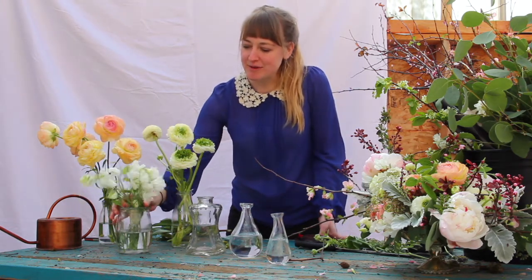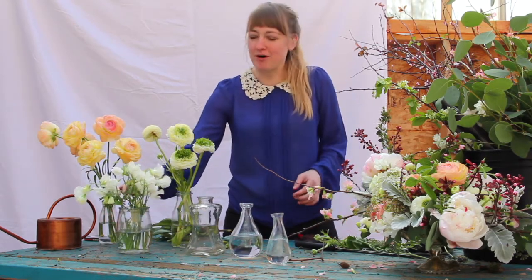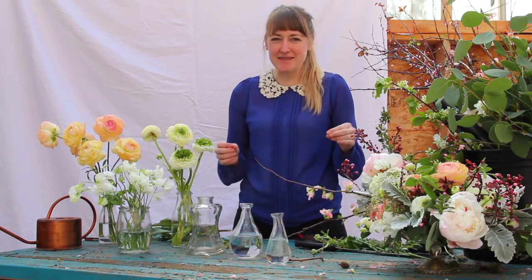I did, however, find some sweet peas that are in season here in Portland, or just coming into season. And so these will be my small flowers that we'll cut from with a small bud vase. If you haven't checked your email yet, take a look — we're talking about the simple life.